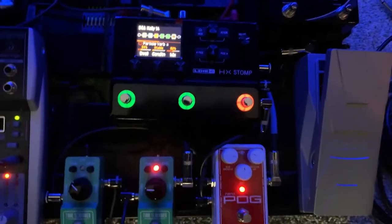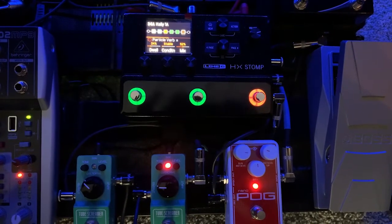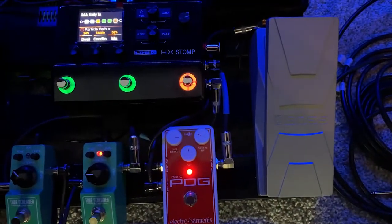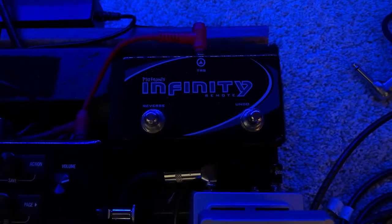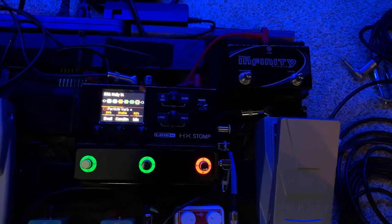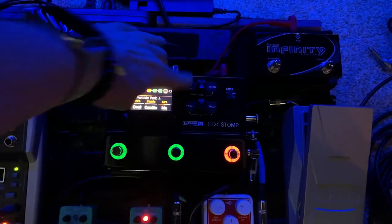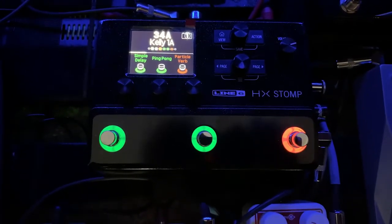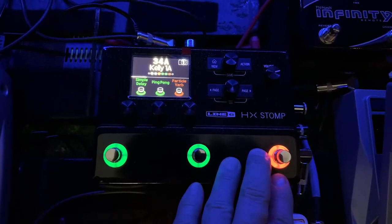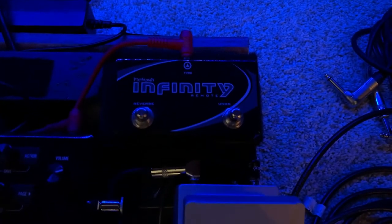There are only three foot switches on here and six blocks, and there is only one expression pedal input. The expression pedal can be used with a foot switch that has two buttons — that's what I'm choosing to use, giving me an additional two buttons. I'm going to keep my effects loop on all the time, so I have access to all five other blocks. The unit itself turns on and off delay one, ping pong delay two, and reverb. My foot switch will turn on and off my compressor and preamp.